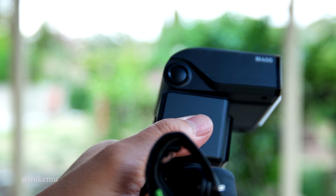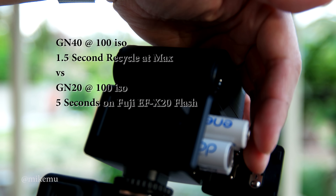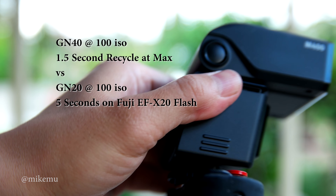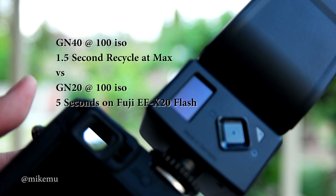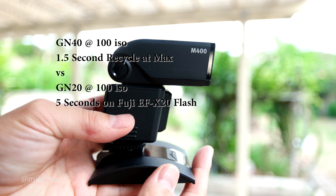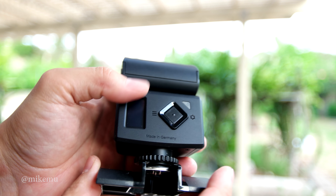The head rotates all the way around, just like any typical flash in this price range. Whether or not I use it a lot remains to be seen — I do still prefer to keep things as compact as possible — but having a more powerful flash for group shots or more demanding lighting situations is appealing. I could see myself using one or maybe two of them, since this can function as a master to another Metz flash, though it does not work with Fuji's system.